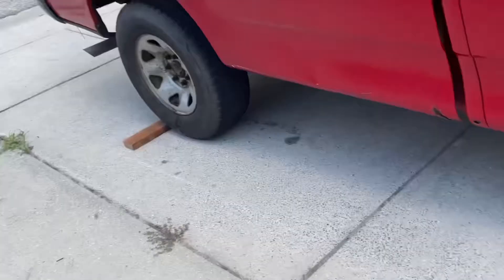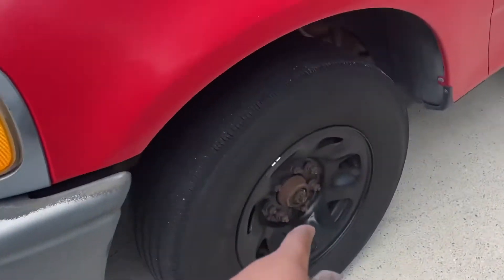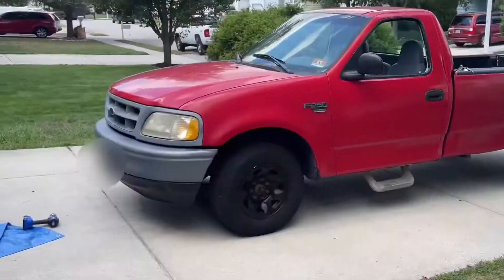Right now I just finished cleaning these hubcaps. The thing about these hubcaps is that they were just on this side of the truck. So I'm going to paint those hubcaps black and put them on both sides of the front.